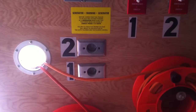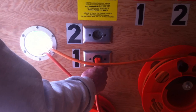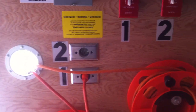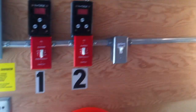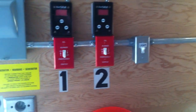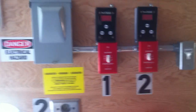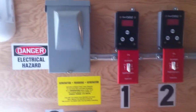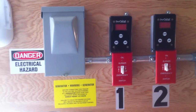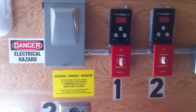Now we're going to plug system one in. You immediately hear the system start and the power comes on. The supply and return ducts have been introduced into the building, so air is circulating through the building now, and we're going to turn system one on.